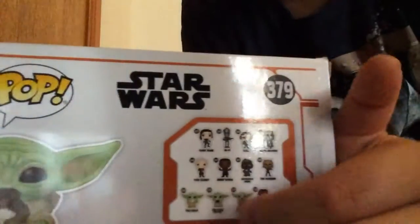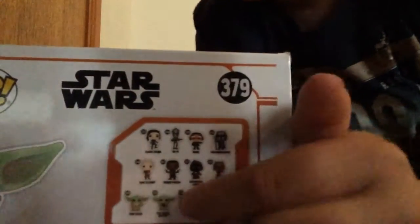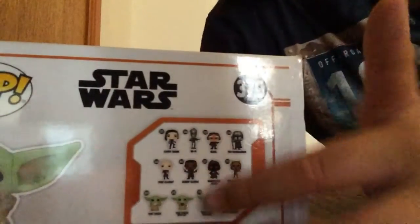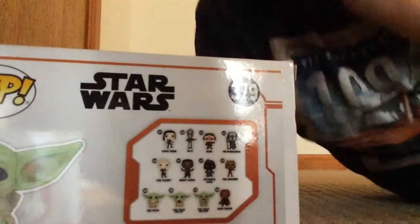Then you can see all the other Baby Yodas on the bottom. I have this Baby Yoda here, there's also these two. The only ones at the shop were Baby Yoda with a frog, which is what I got, and normal Baby Yoda. So I obviously got Baby Yoda with a frog. Let's just get right into it.